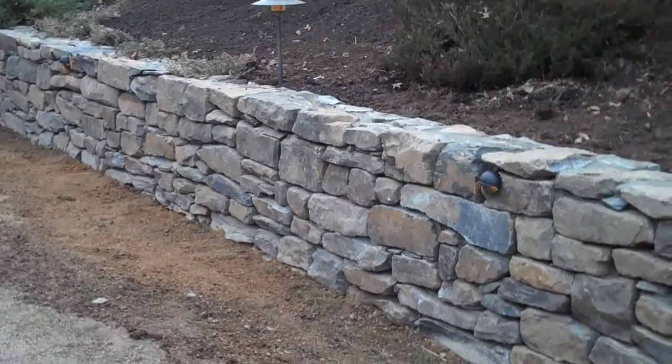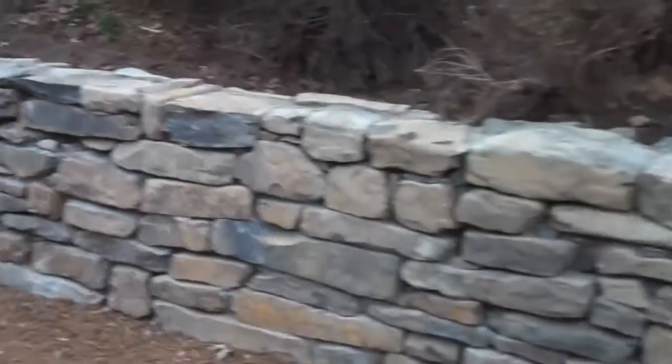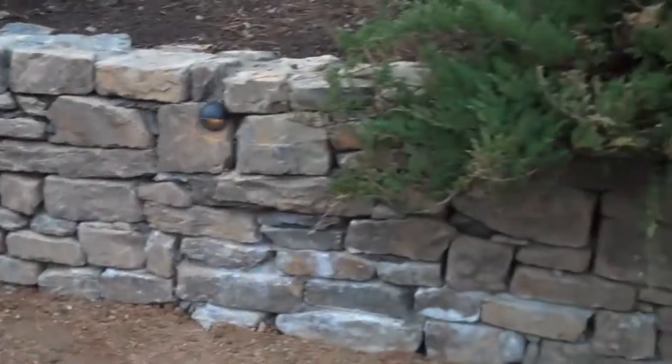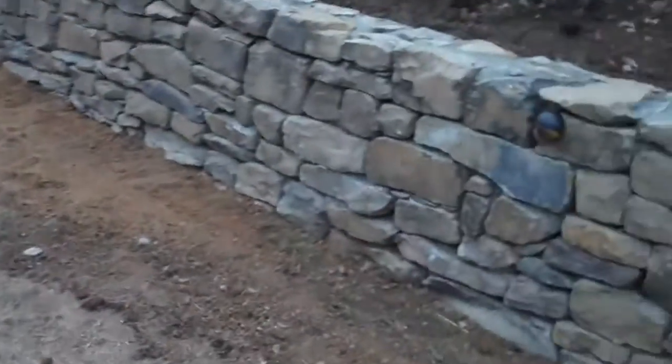This is day nine at the Chris Orser retaining wall project and it is complete. The crew got done today — they installed the retaining wall lights, graded out anything that had to be graded, and put down grass seeds so in the spring the grass will be back to the way it was before we started.